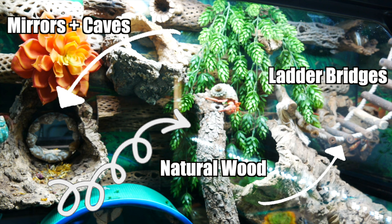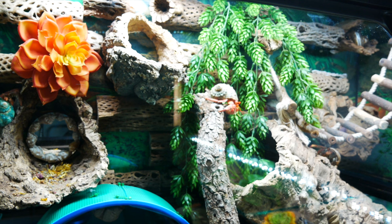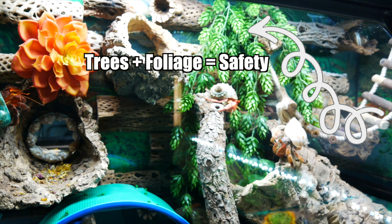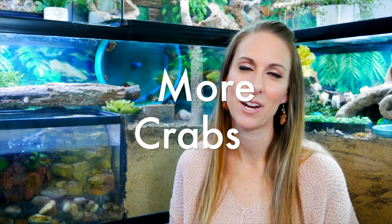Toppers are great for enrichment — a great place to add climbing logs and cocoa huts where they can hide and climb. We have 3D backgrounds you can watch us create in a video as well. I really think toppers create a sense of safety for hermit crabs. They are land hermit crabs, tree crabs — they love to climb and live up in foresty beach areas. That height gives them safety, which is why so many of ours spend time up there.